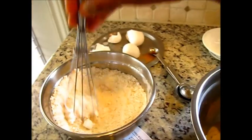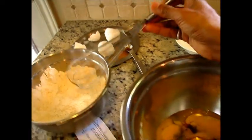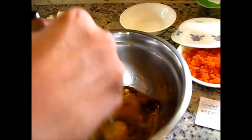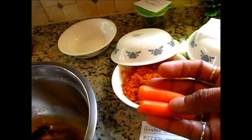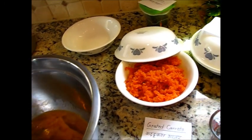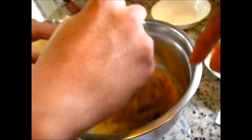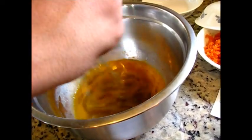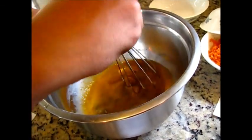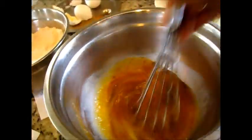So my dry ingredient is ready, and now it's time to mix the wet ingredients. For the carrots I am using small mini carrots — I already grated them. We need to keep mixing until it is really nicely mixed, and then we will start adding the all-purpose flour mixture. You need to mix really well, keep shaking.